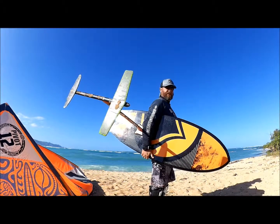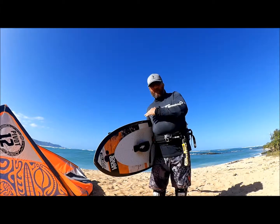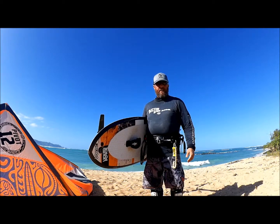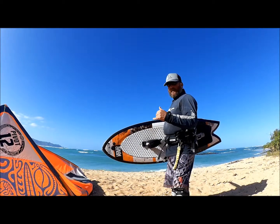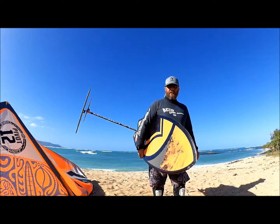Usually if I put my arm right in front of the mast there, I find a nice balance point. It's a little bit heavy, it's kind of pulling a little bit out of my arm, but that's how I'm going to carry my kite foil board into the water. I have the bar in my other hand, so this will be my front hand, and I'm going to carry the board into the water like that.